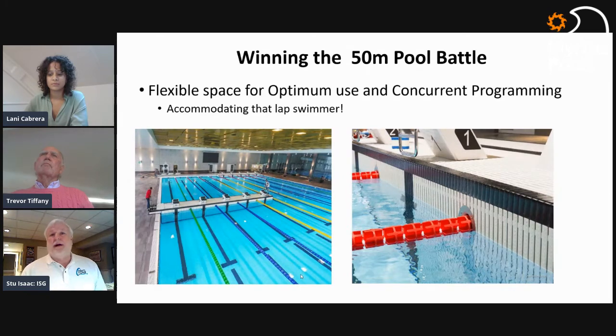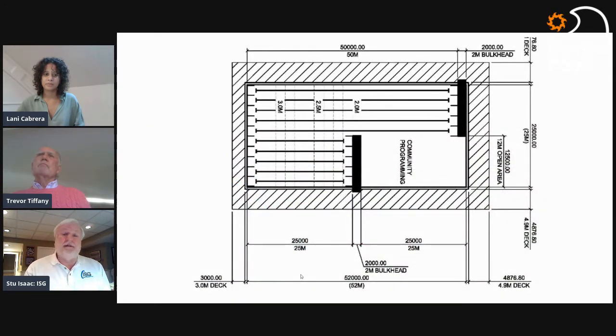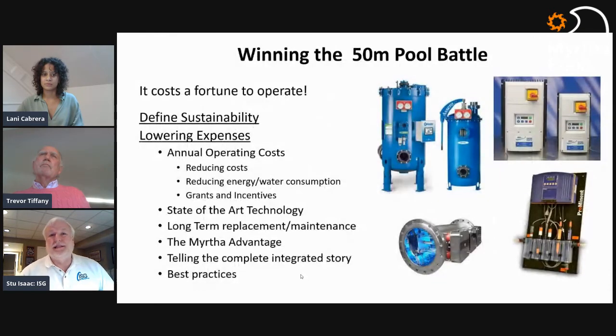One of the great Myrtha product innovations over the last decade is the split movable bulkhead — this is a pool in Zurich. It allows you to configure simultaneously a 50-meter and a 25-meter course, with lane lines flowing through the bulkhead. This design study, done in conjunction with Water Technology for a pool in Ontario, shows five 50-meter lanes, five 25-meter short-course training lanes, a community program element, and a movable floor — utilizing the 50-meter pool for much more than just competition and training.